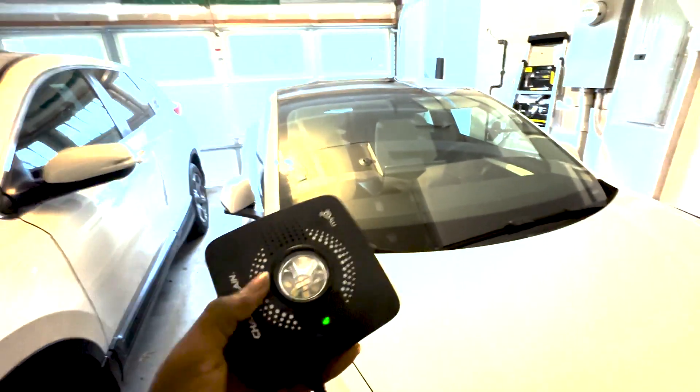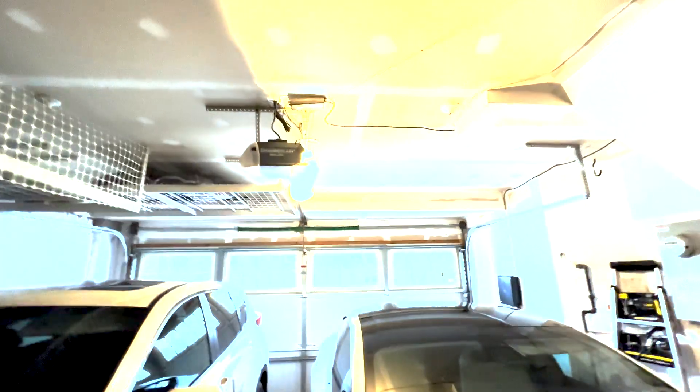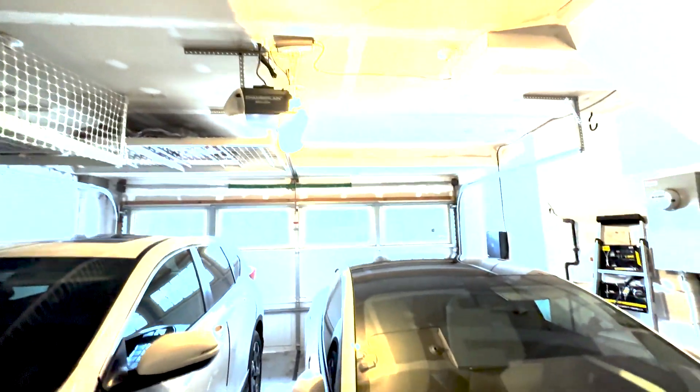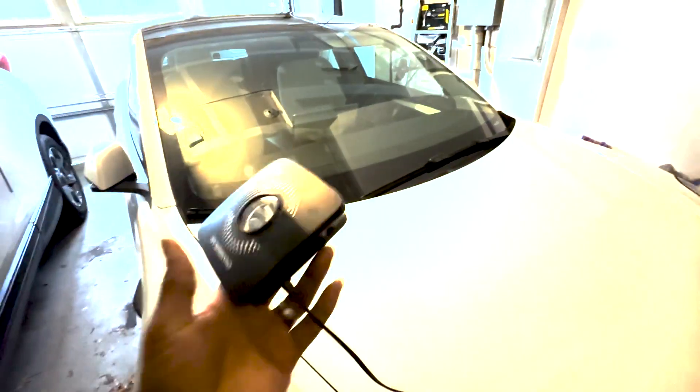What I have here is my own MyQ device, and I already have this paired to my garage door opener. It's quite easy to do and they give you instructions when you buy the device, so I won't cover that here. I normally keep it somewhere in the garage — in my case, up right here — and it works pretty well with the mobile device. Let's get into the Tesla and I'll show you how to set this all up.